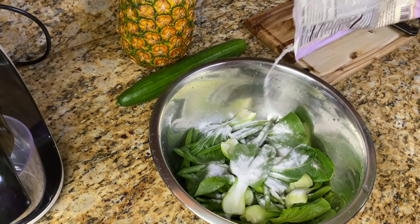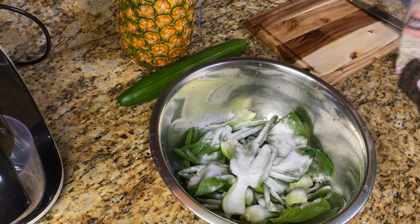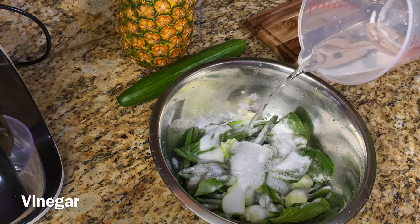This is just one of the ways I clean my produce. Of course, you can use whatever method you're comfortable using. And as I mentioned, do the same thing with the ginger and the cucumber.